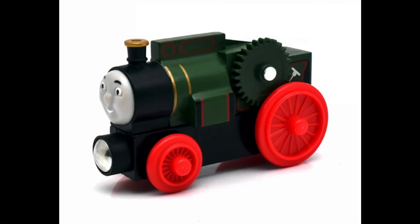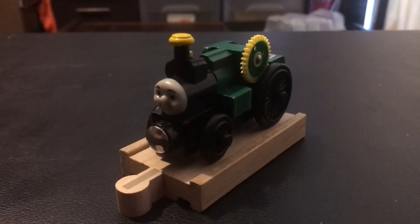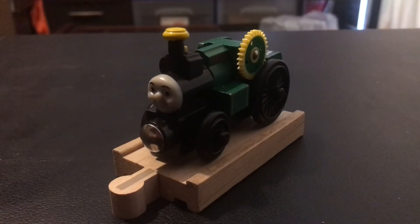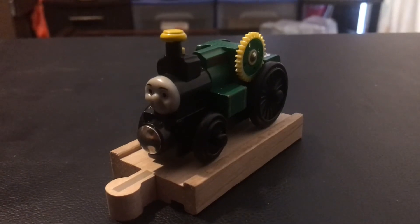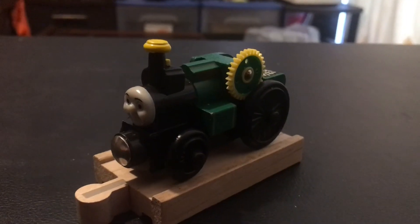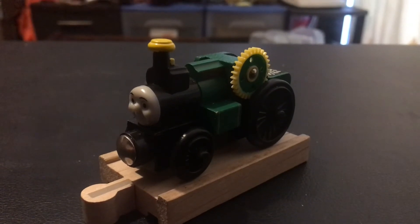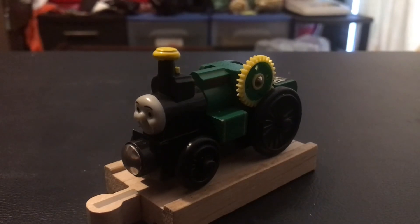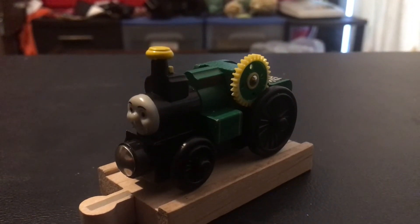I would rather choose the 2000s model than the 2017 model. All in all, Trevor is a really good model, and I actually got mine really cheap off of eBay. I think Trevor's model is a good model — it's really good, not too complicated, and just good in general. I just love it.